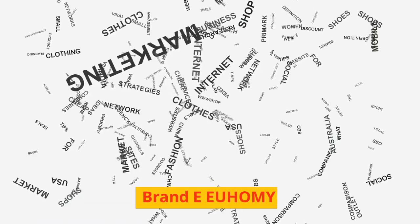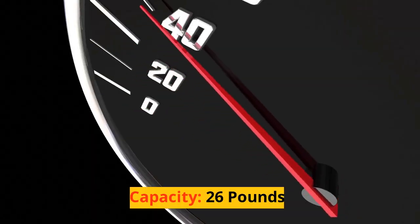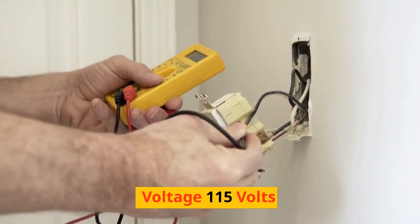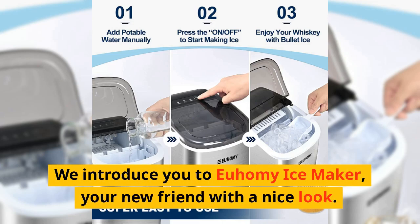Brand: EU HOME E. Model name: ice maker machine countertop. Capacity: 26 pounds. Wattage: 170 watts. Voltage: 115 volts. 6-minute fastest ice making and bullet ice.